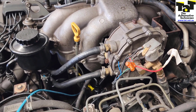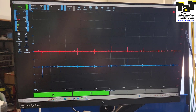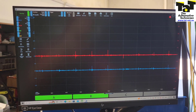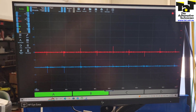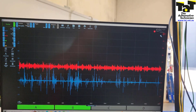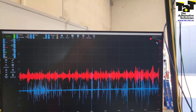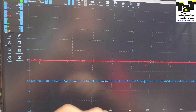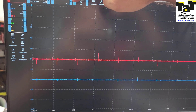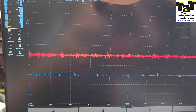We've connected the scope to the single wire on each sensor with our ground directly to the battery. All we're going to do is rev the engine and look at the signature of both knock sensors to see if we're getting signal. This one's easy to confirm because we've got two sensors — we can use the one not throwing a code as a comparison. The blue trace is our number one sensor and the red trace is our number two sensor.